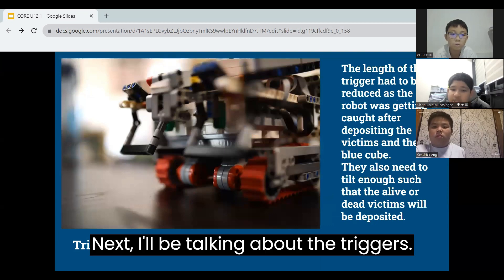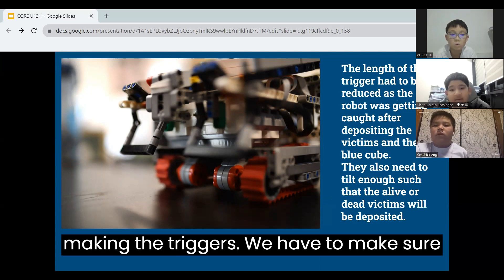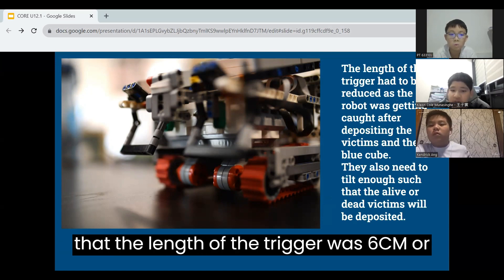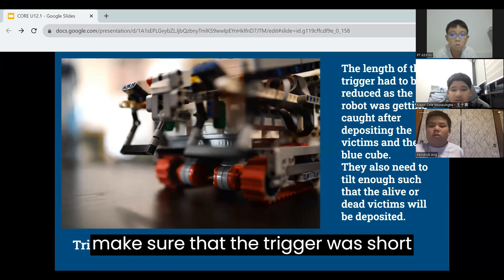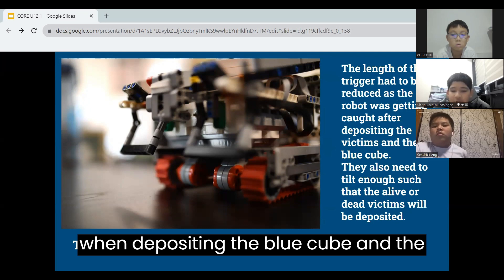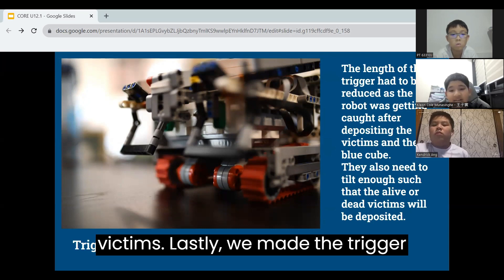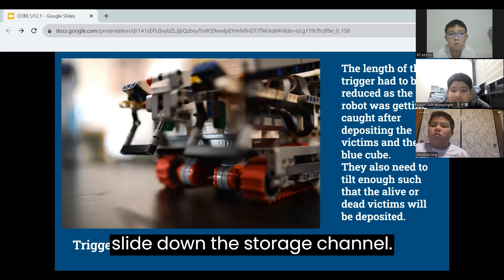Next, I will be talking about the triggers. There are a few considerations we had when making the triggers. We had to make sure that the length of the trigger was 6cm or more, but at the same time we had to make sure that the trigger was short enough so that it would not get caught when depositing the blue cube and the victims. Lastly, we made the trigger such that the alive or dead victims would slide down the storage channel.